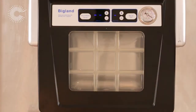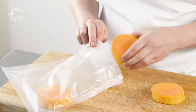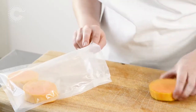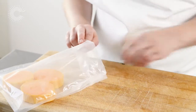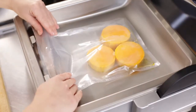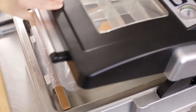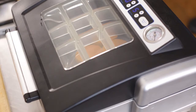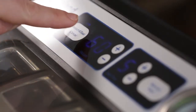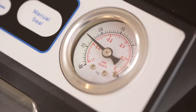Chamber sealer. Place the food to be cooked in a vacuum bag, being careful not to overfill the bag. Put the bag into the chamber sealer — the top of the bag should be over the sealing bar and inside the machine. Close the lid. You can alter the vacuum time according to how tight you want the vacuum to be and which kind of food you are using.